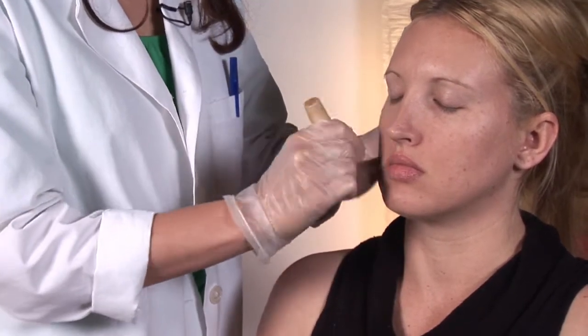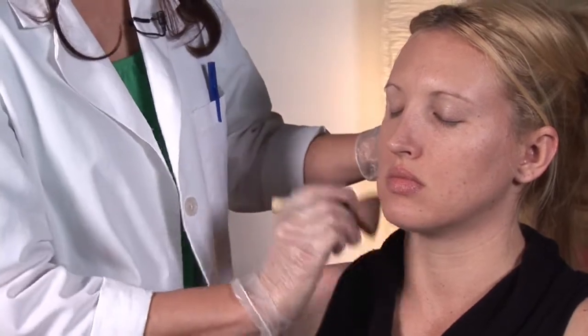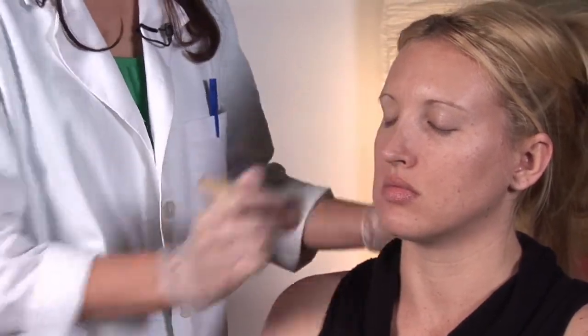Throughout the day, you can use a translucent powder in a compact or loose and just use that technique. There we go — can you see the difference there? One side shiny, one side not, and that's going to help.